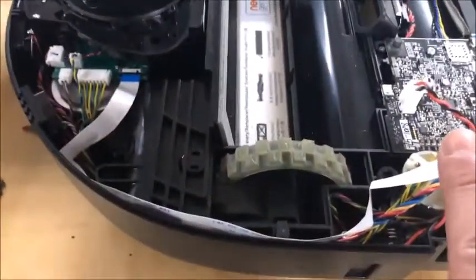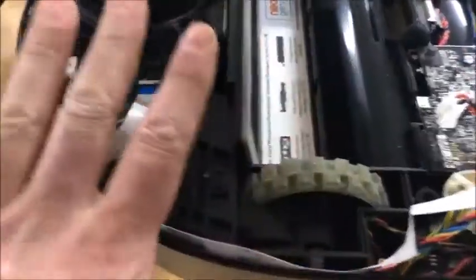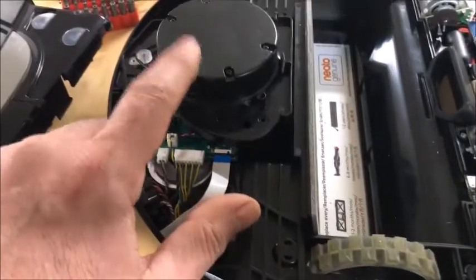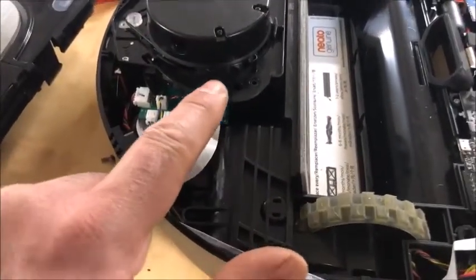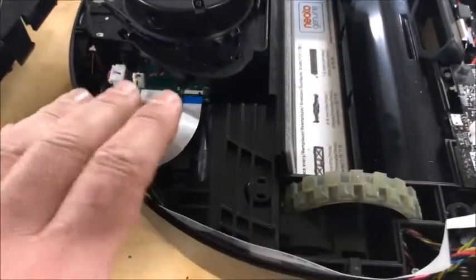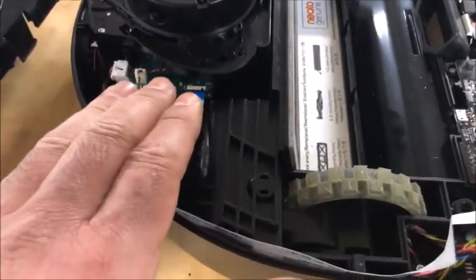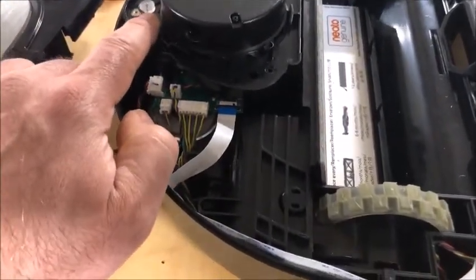I suspect 14 volts is an open load reading, so the motor is probably powered by 12 volts. As soon as the vacuum errored out and shut off the lidar, the voltage went away. That told me everything was working — voltage is provided on those pins at the right time — but the motor wasn't responding. So the motor had to be dead.